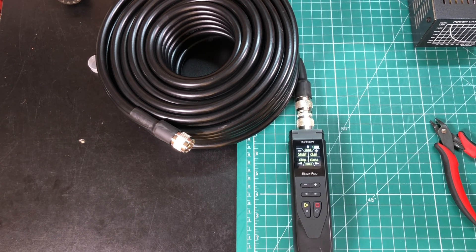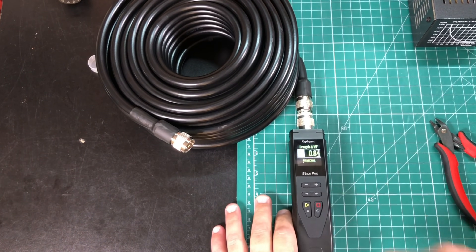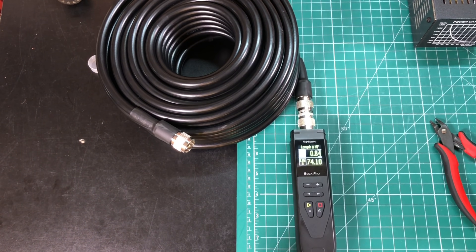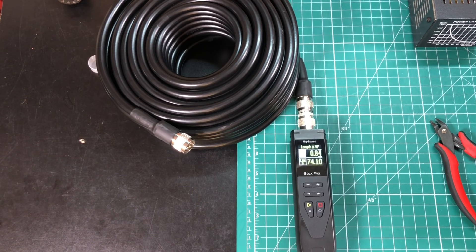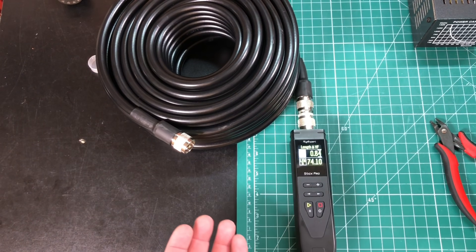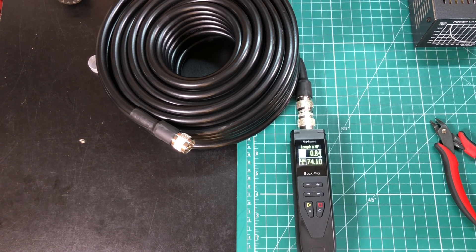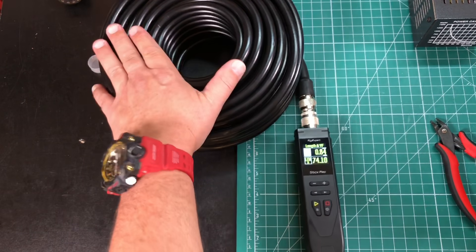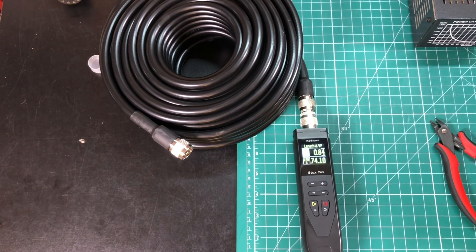I want to test this coax a few different ways. First, I want to test simply how long it is and whether we actually got the length. I can't find any documentation from the manufacturer on velocity factor, so I'm going by what Times Microwave rates their LMR400 at, which is an 0.84 velocity factor. We're measuring 74.1 feet, so not quite the 75 feet we paid for, but we'll go ahead and let that slide for now.